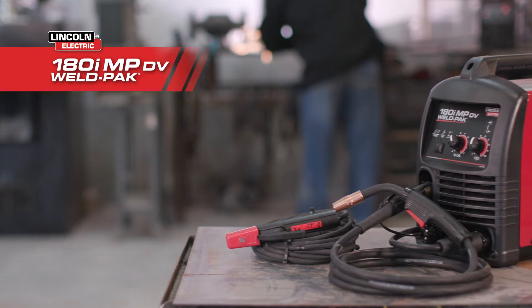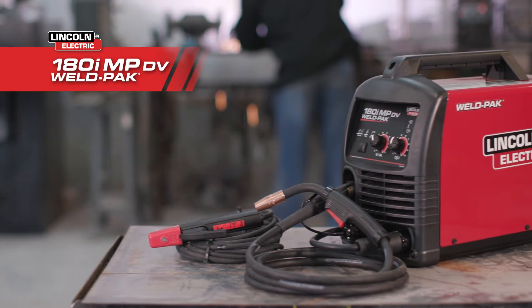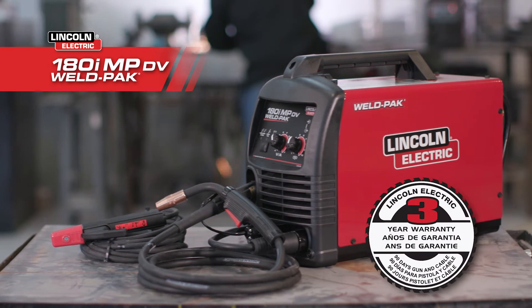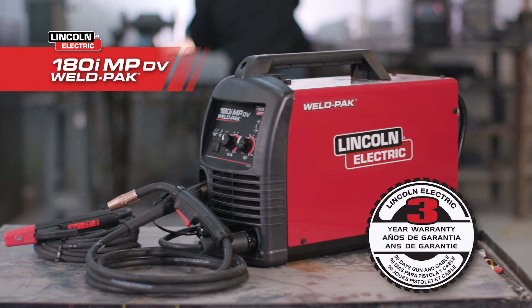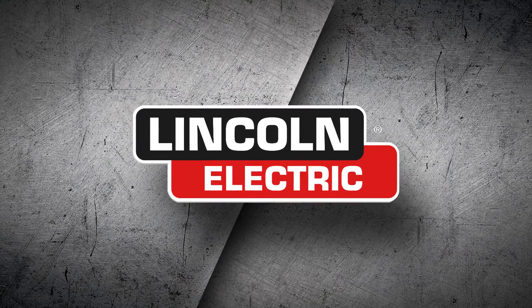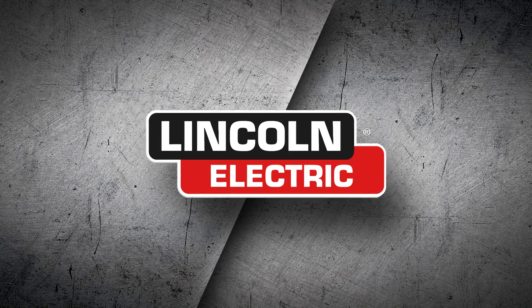When a welding machine says Lincoln Electric, you know you're getting a welder that's dependable, field proven, and legacy driven — all of this backed by industry-leading support and a three-year warranty. Go with Lincoln Electric and get the right tool for the job every time.